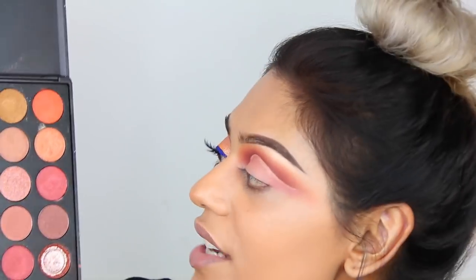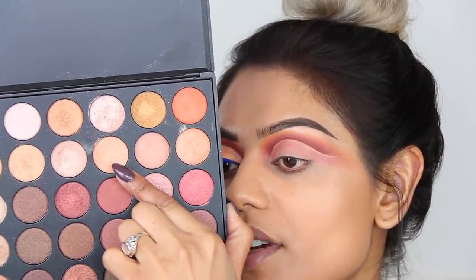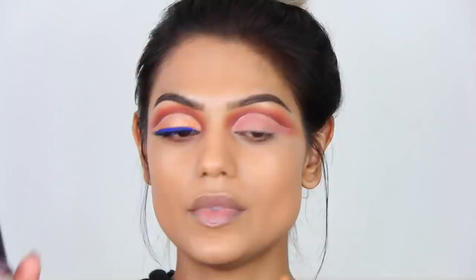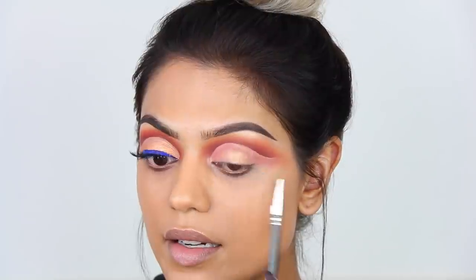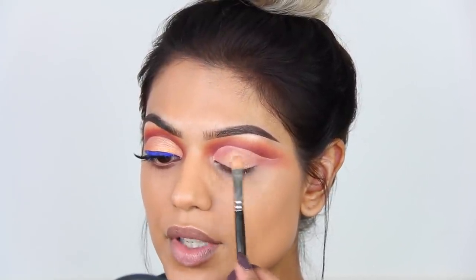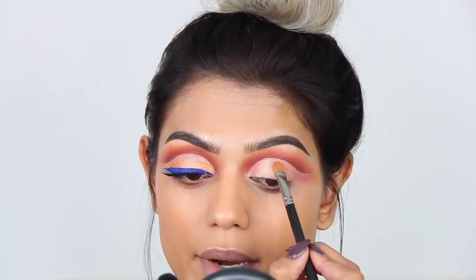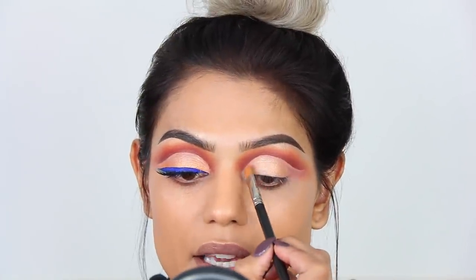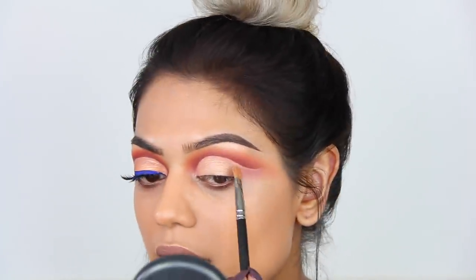Now that we have this, I'm going straight in with eyeshadow. I'm using a soft orange shimmery shade from the Morphe 35-O shimmer palette. I'm spraying some Fix Plus onto my MAC 242 brush and patting on this color. I'm raising my eyebrows because when you get to the cut crease area, you need to be careful — you do not want the shimmer to be in your crease, just on the eyelid.